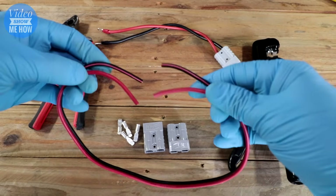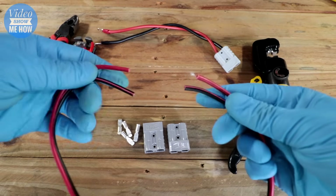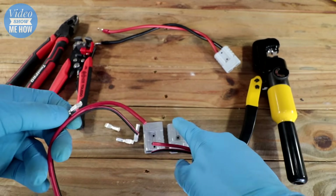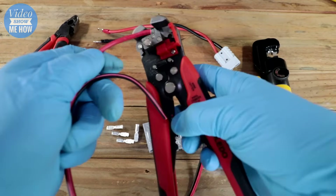What we're going to be doing today is using this wire as a demo wire and connecting an Anderson plug to either end, so you can see how to crimp these on correctly and how to install them into your Anderson plug. Step one is to strip the insulation away from the wire.